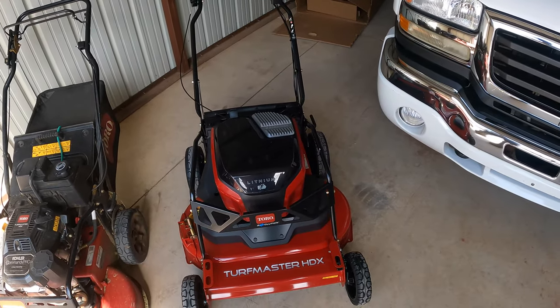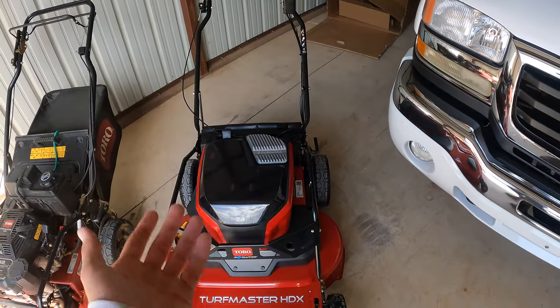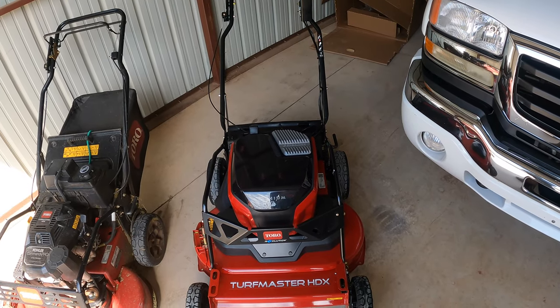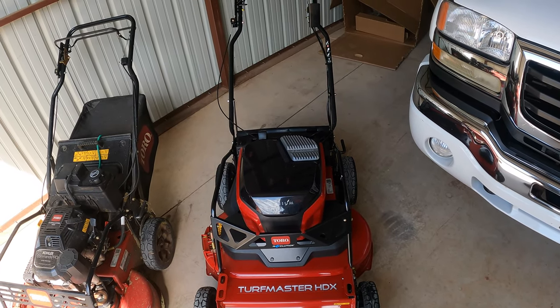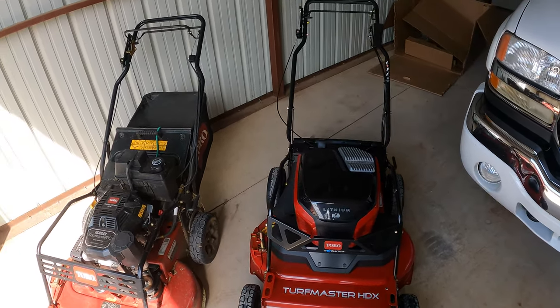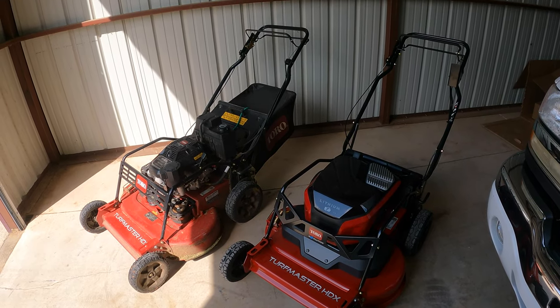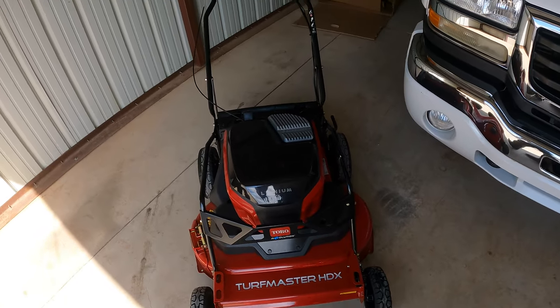I'm excited to put this battery one to the test. I'm going to take it out tomorrow and Thursday. I'll charge up a bunch of batteries because 80 minutes might not be enough for a full day of push mowing with the 30-inch. I'll probably need a generator in the truck to charge batteries. I want to give a big shout-out to Toro for sending this out to me — we've been partnering with Toro for a couple years now and they've treated me great. Really grateful for the opportunity.